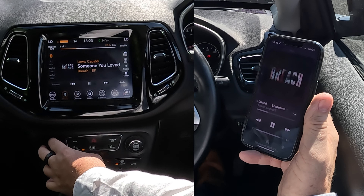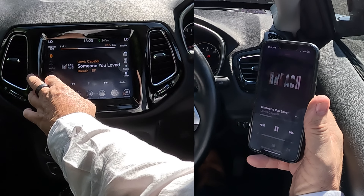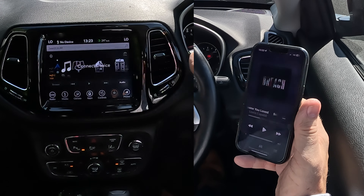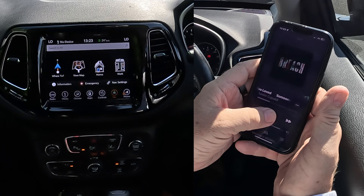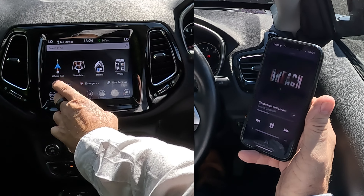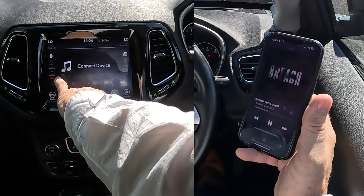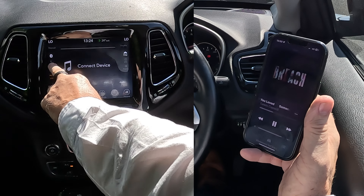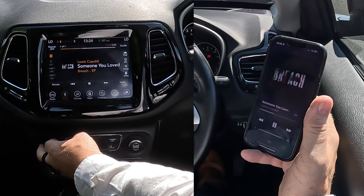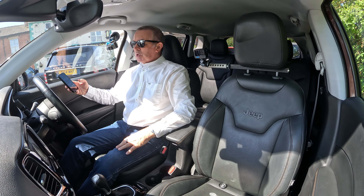Now if it wasn't on there, let me show you something else. We'll put it on USB, go back to nav, and click play — so that's playing on here. We go over to media and it's not playing because it's on USB. What you have to do is go up the left-hand side, click the Bluetooth various phone option — and there you go, that's how you stream audio.